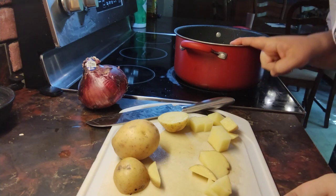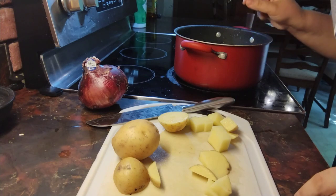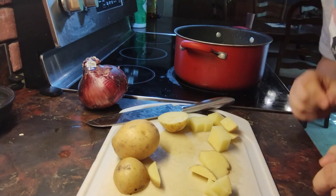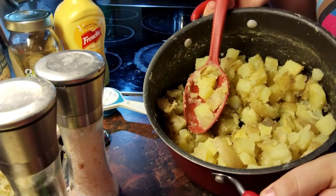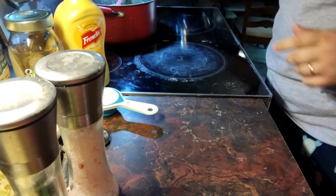Just don't overcook them. Just keep a close eye when the time's almost up. As long as you can pierce them with a fork, they'll be good. Alright, so I strained my potatoes. I put them back into the pot. They're going to sit to the side for a little bit here.